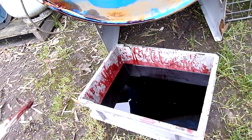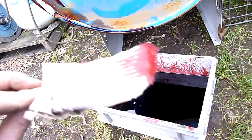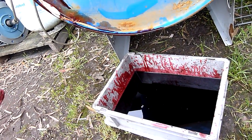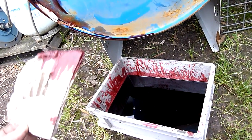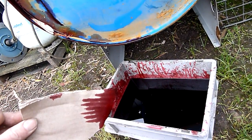It doesn't have that really strong alcohol type smell that a lot of printing inks have, so I don't think this is printing ink. It certainly doesn't have that magenta tinge to it either. It's more of a deeper red.